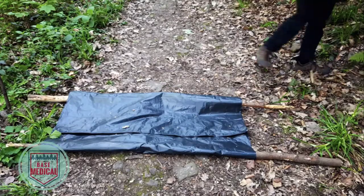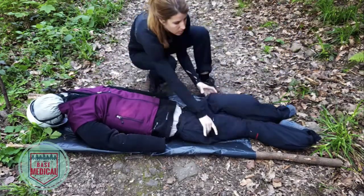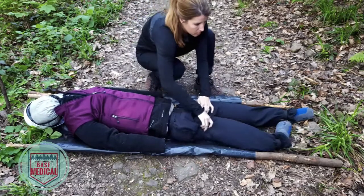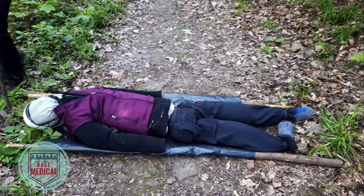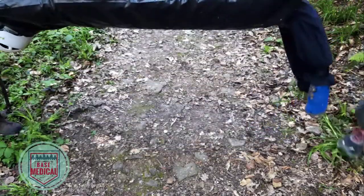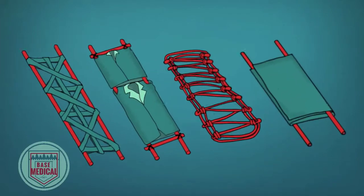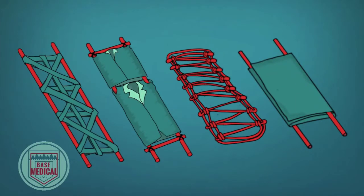This was the fastest of all the stretchers to make and by far the least complicated. We were also surprised with its strength and effectiveness, although we did not test it over long distances. We love how minimal this stretcher is — definitely a favorite.